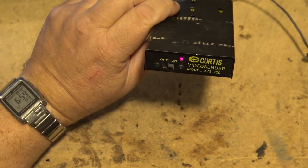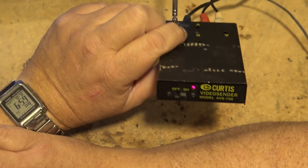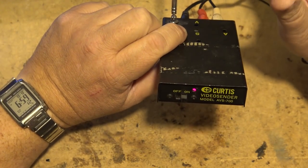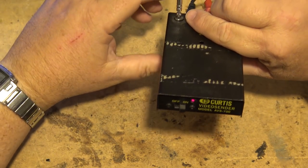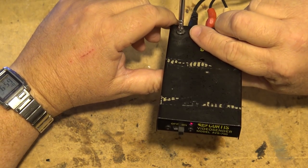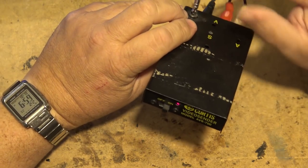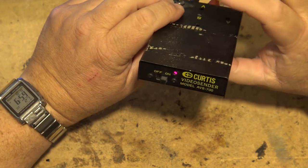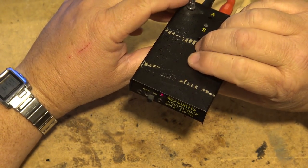I've actually got one that was made in Canada called a Transvid, and it was actually quite powerful — it would go a couple hundred feet. These ones here, you're lucky if you get a hundred feet out of them because they're FCC certified. But the Transvid had a little bit more power than this one. I think these things are maybe a hundred milliwatts of power. We'll take it apart and look inside it momentarily.